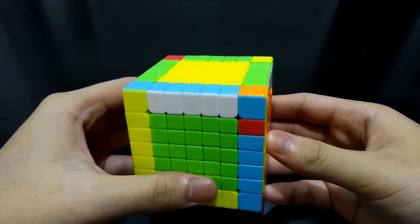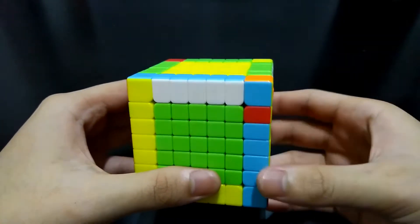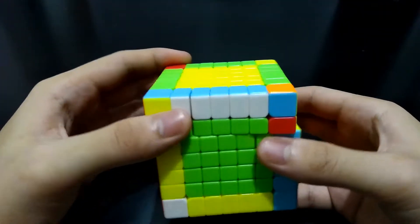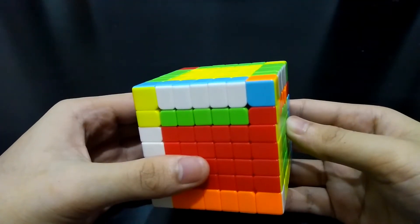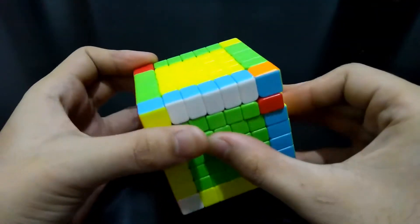Hi guys, I'm the CubeSolver. I know that you came here because you are struggling to solve these last two pairs of edges in a 7x7 cube. You can't simply pair them because you can't exchange them with any of the pairs around that are already correct. This is what you have to do.